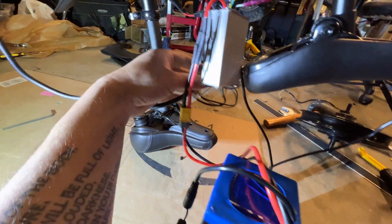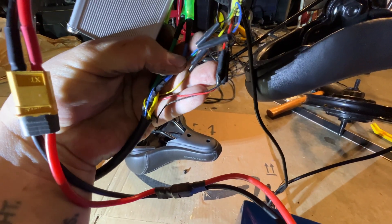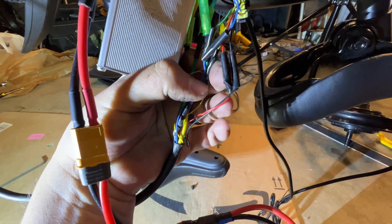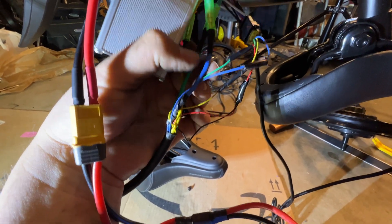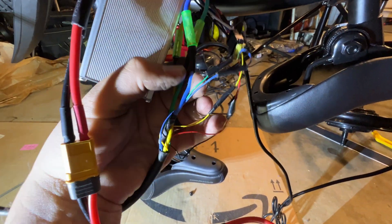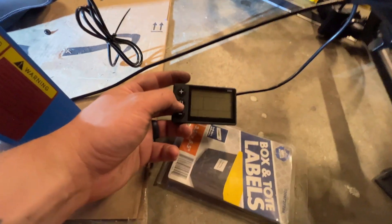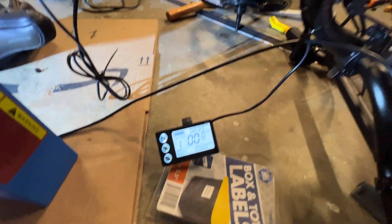For the hall sensor stuff, I have it soldered underneath and just wrapped it with electrical tape because I didn't have any heat shrink that could shrink down to this thin of a wire — it's like razor-thin. Anyway, I'm just going to fire it up and see what it does.